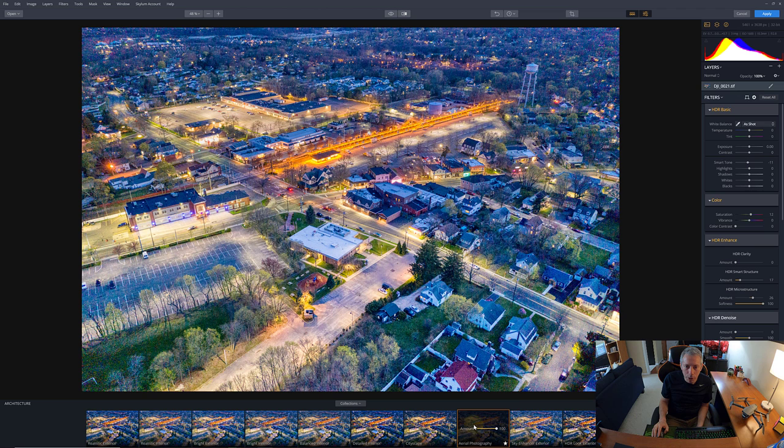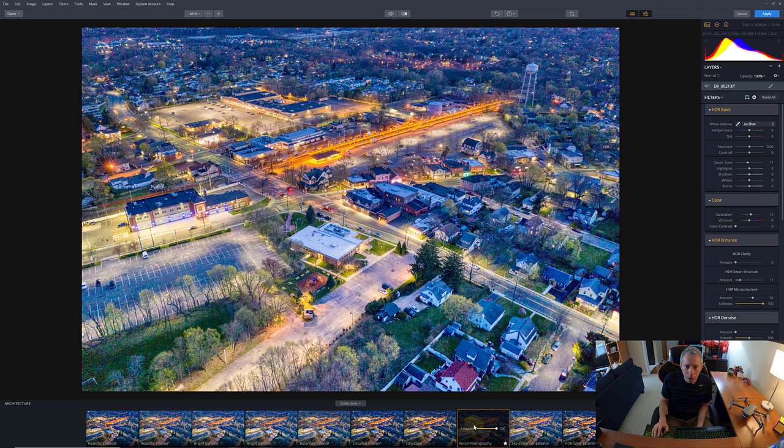Let's look at architecture — this cityscape. It's all right; they do give you the option to dial back any changes. Actually that's not bad. Here's one for aerial photography as well — same thing — you can dial it back too.